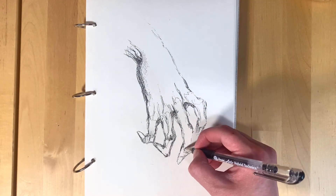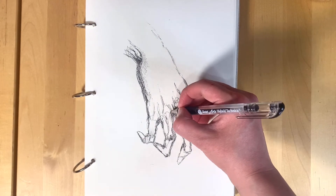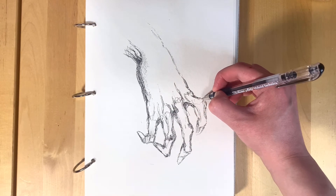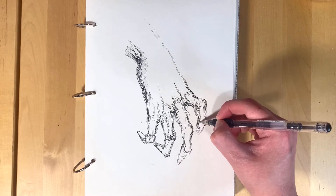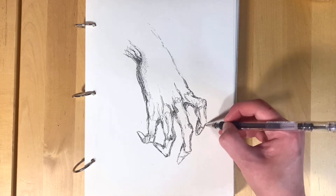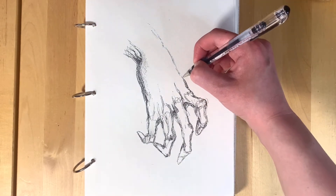So the first tip is lines. With the body, no matter the size or unique features, the flow of the lines is something you'll always have to watch. They always flow into each other and connect — just be aware of where your lines are going.